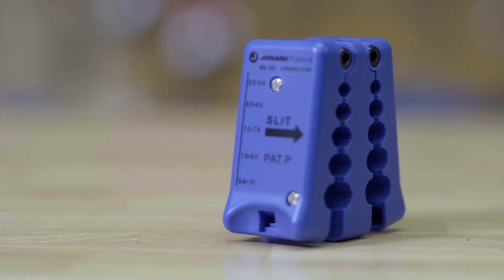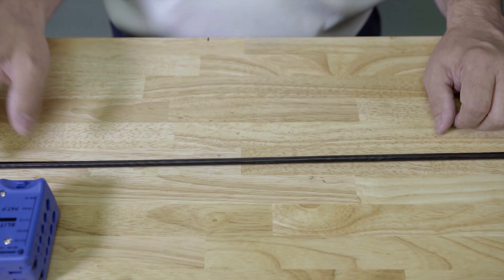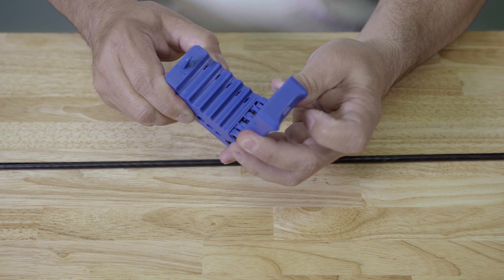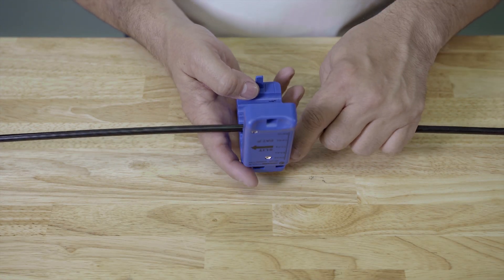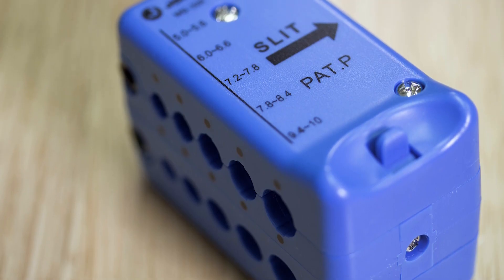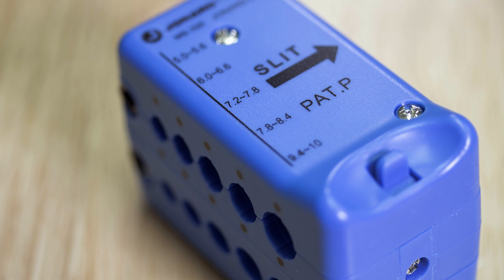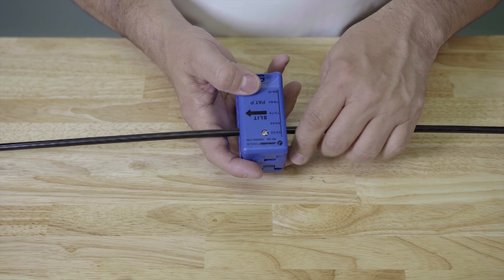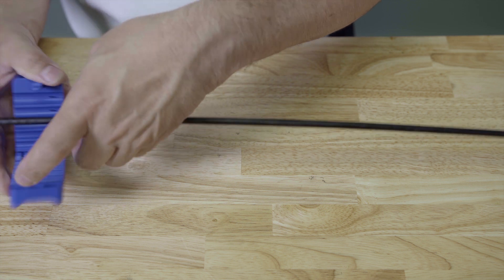To use the MS-326 for a slitting operation, first open the tool by pushing down on the lock and pull the jaws apart. Next, select the groove that corresponds to the size of your cable and place the cable in the correct groove. Note the arrow on the top of the tool indicates the pulling direction and the line indicates the starting point of the slit. Close the tool and make sure the lock is engaged, then pull to slit the fiber, open the tool and remove it from the cable.